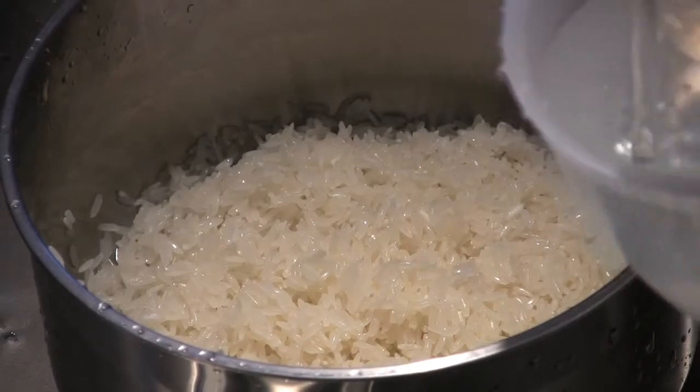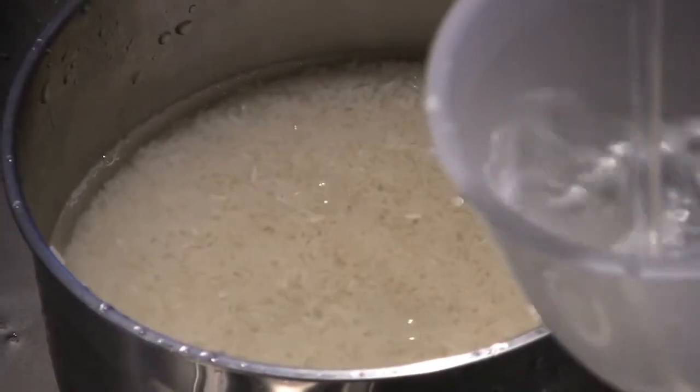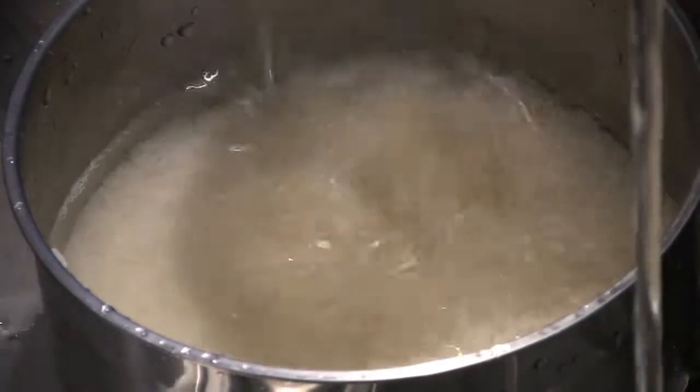Once the rice is ready, place it into the pan ready for cooking. We're going to add two times the amount of water to rice.